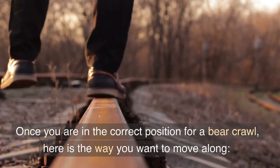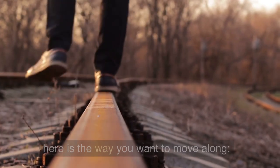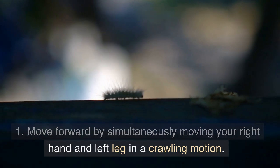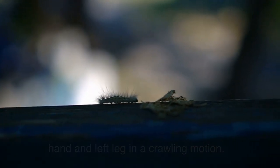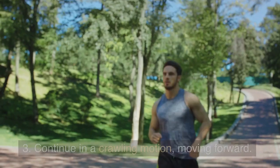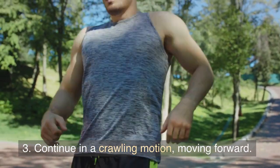Once you are in the correct position for a bear crawl, here is the way you want to move along. Move forward by simultaneously moving your right hand and left leg in a crawling motion. Your knees never touch the ground. Continue in a crawling motion, moving forward.